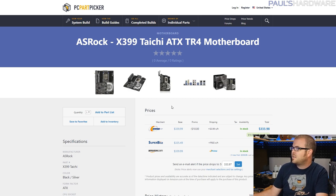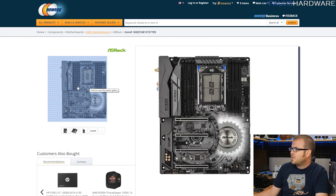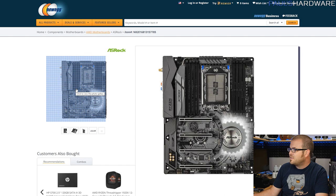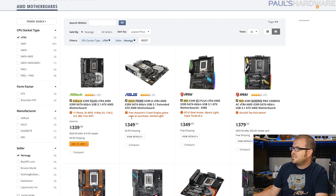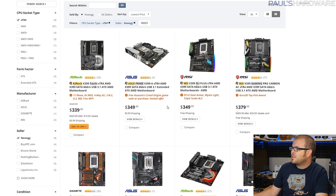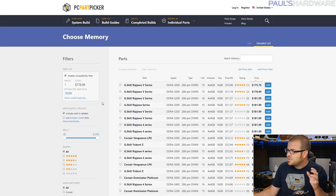The ASRock X399 Taichi is the motherboard choice here. When it comes to Threadripper motherboards on Socket TR4, they're all pretty expensive. This one has a wide variety of features including triple M.2, U.2, 802.11AC Wi-Fi, and pretty much all the connectivity you'd want for a high-end workstation build. It's $340 and still the cheapest amongst all TR4 motherboards available, which range from about $350 up to $550. There's also a $10 mail-in rebate, so it seems like a solid entry-level Threadripper choice.